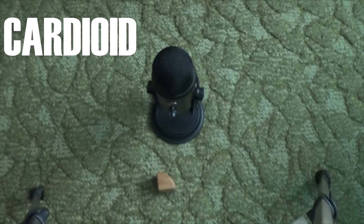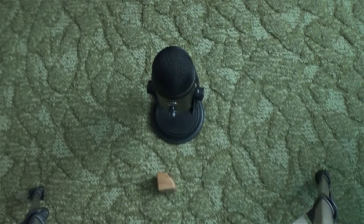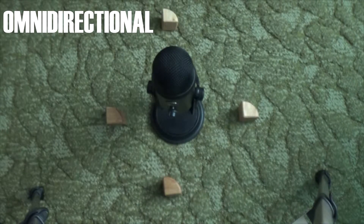The next mode is cardioid. This activates only the front microphone and is good for voiceovers like what I'm doing now, podcasts, singing, or recording songs or tracks. The next one is called omnidirectional. This activates all microphones again but doesn't add the stereo effect. This is best suited for conferences, meetings, or anywhere where you need to hear people in all directions.